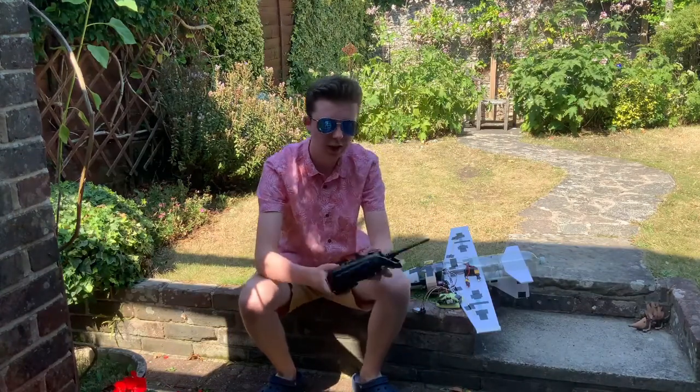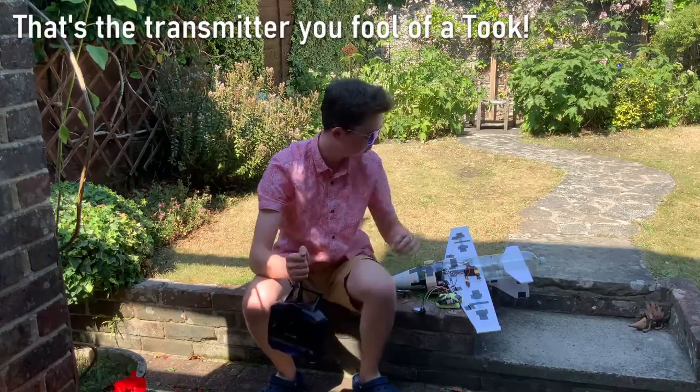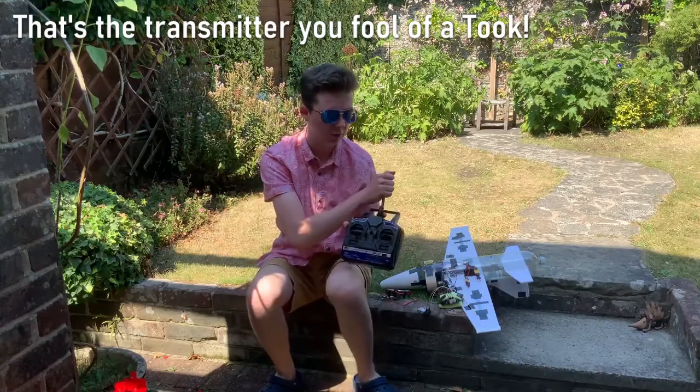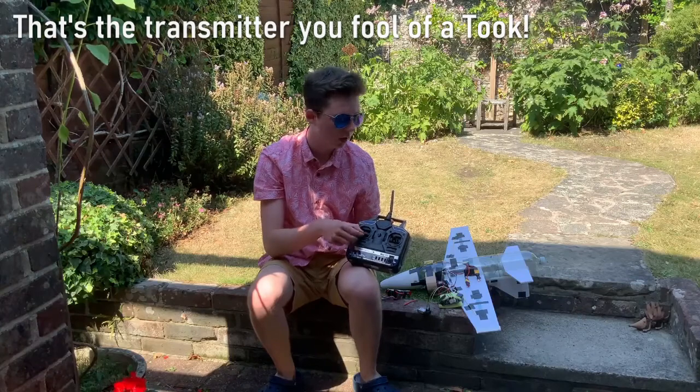So I've upgraded my plane and now it's using this big receiver, and it's using the Arduino because I want to be able to control both motors' throttle using this single controller.